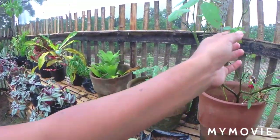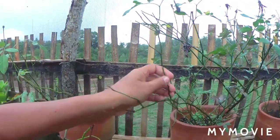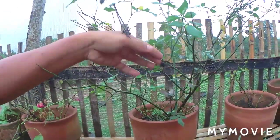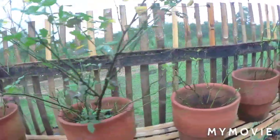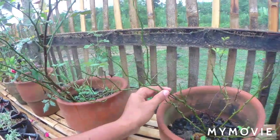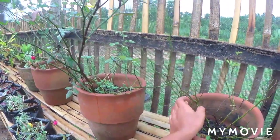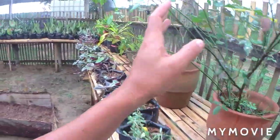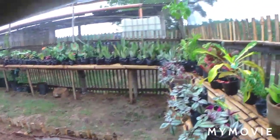But look at my flowers — I wonder why they're not growing well. In the rental house they were really growing big with a lot of leaves, but here I don't know what's wrong. This one also has no more leaves. I'm going to transplant this one to the soil so it can grow big and give a lot of flowers. It's so nice to see when there are a lot of flowers blooming.